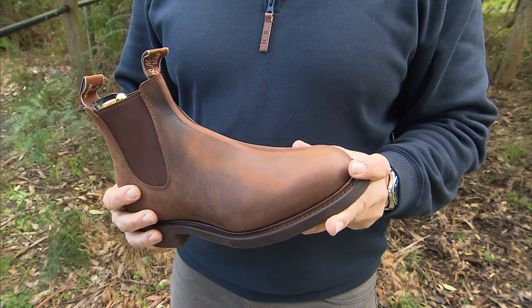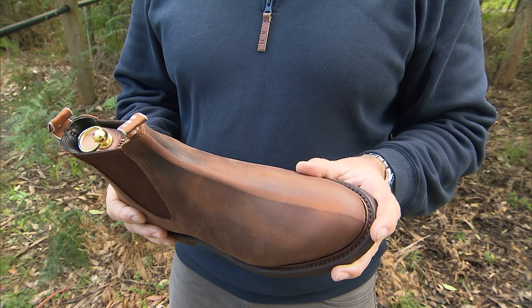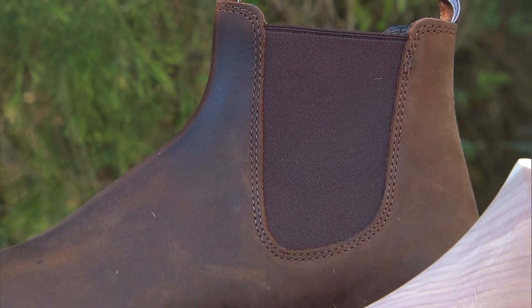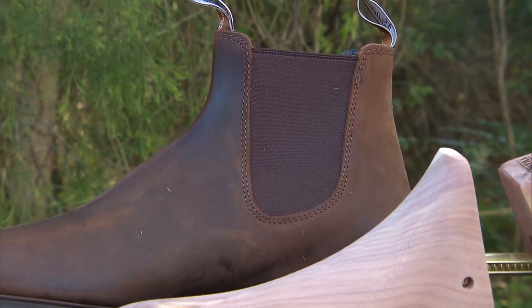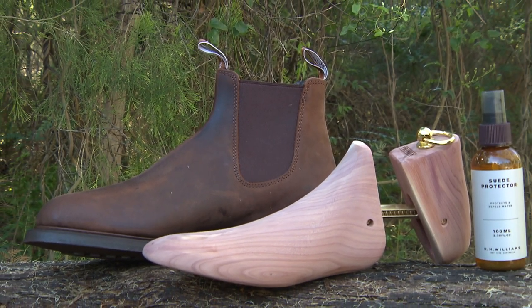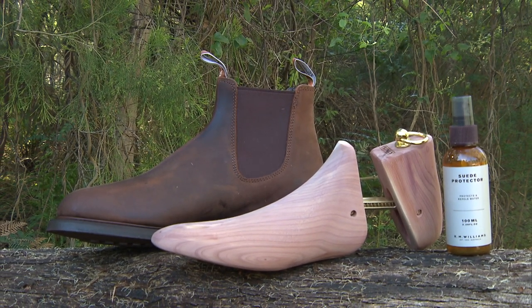These boots are on the fast track to becoming an all-round favourite. For boot care, you need to get yourself a few bottles of the RM Williams suede protector and cleaner. Before their first outing, you'll want to apply three even coats of the suede protector, letting each one dry naturally before applying the next.